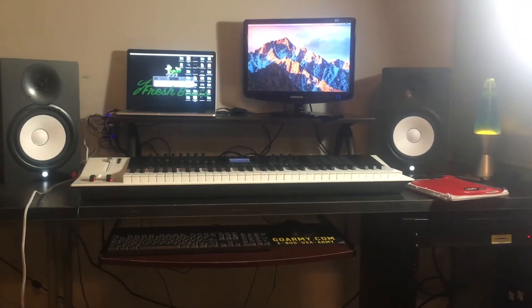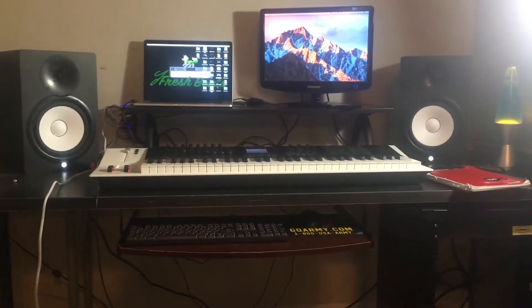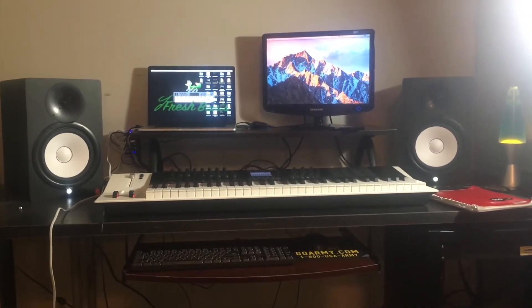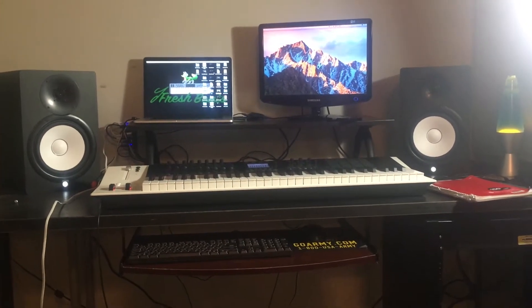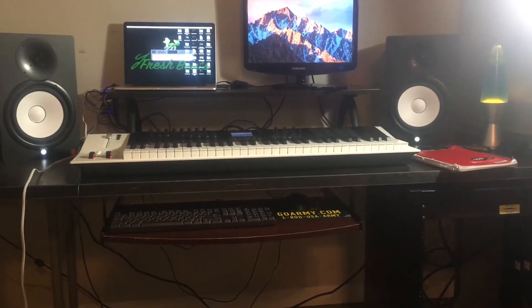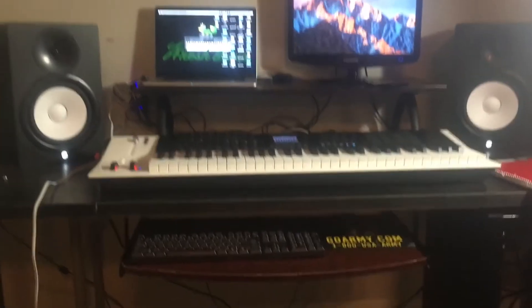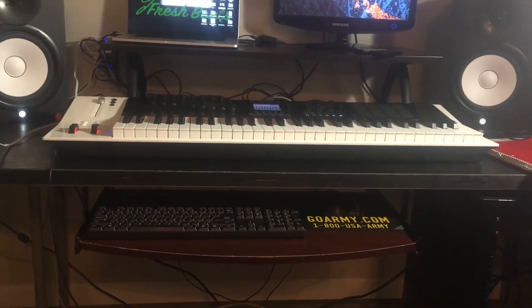Here's what the desk looks like. I got my lava lamp on each side of my speakers, got my HS8s, the Panorama P6, my monitor, my laptop, and then I love this addition — the tray for the mouse and the keyboard.